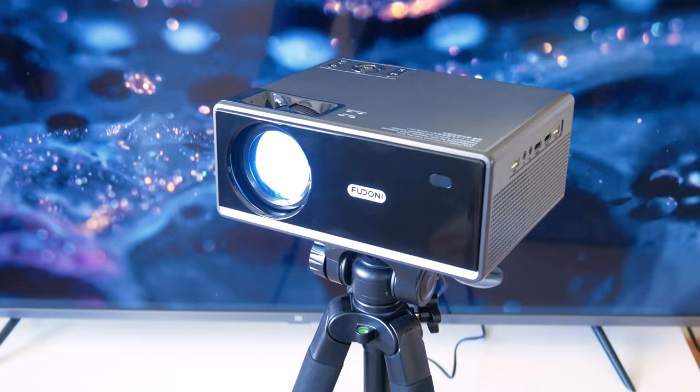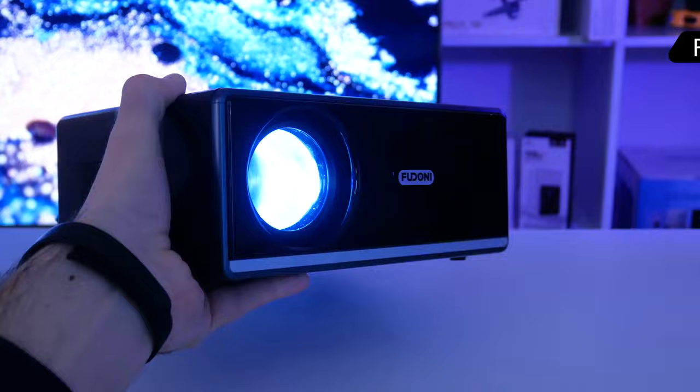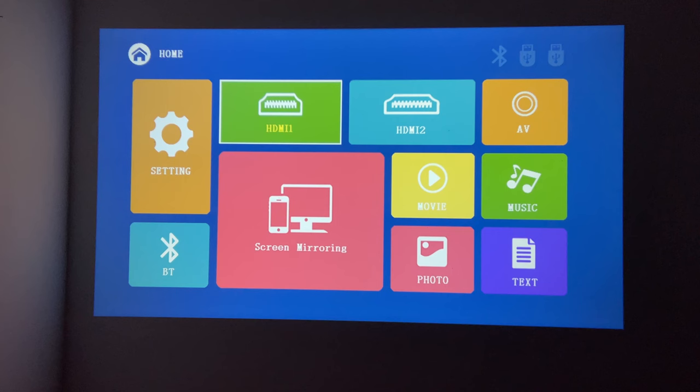You can also just put it on the table and lift the front with the built-in kickstand. I think Fudonis Power P3 looks more stylish than the previous projectors of this company – probably because of the black color and glossy details. Now, let's take a look at the multimedia system and settings of the new projector.